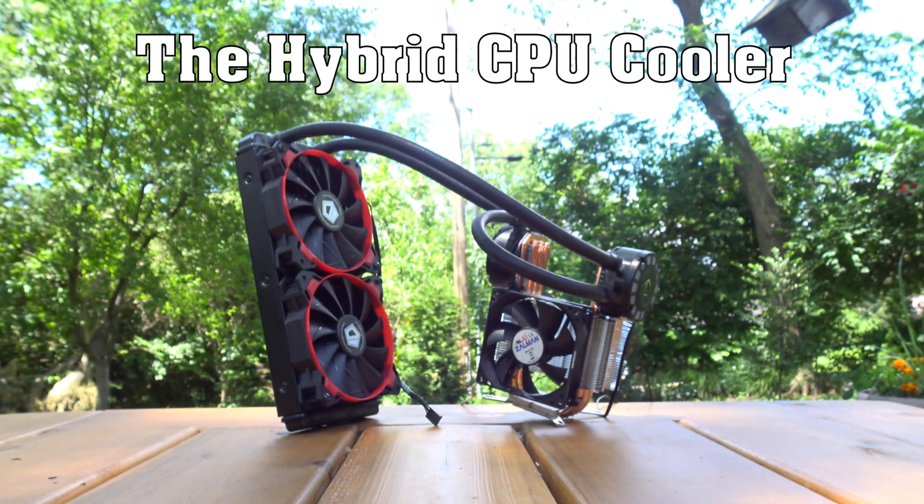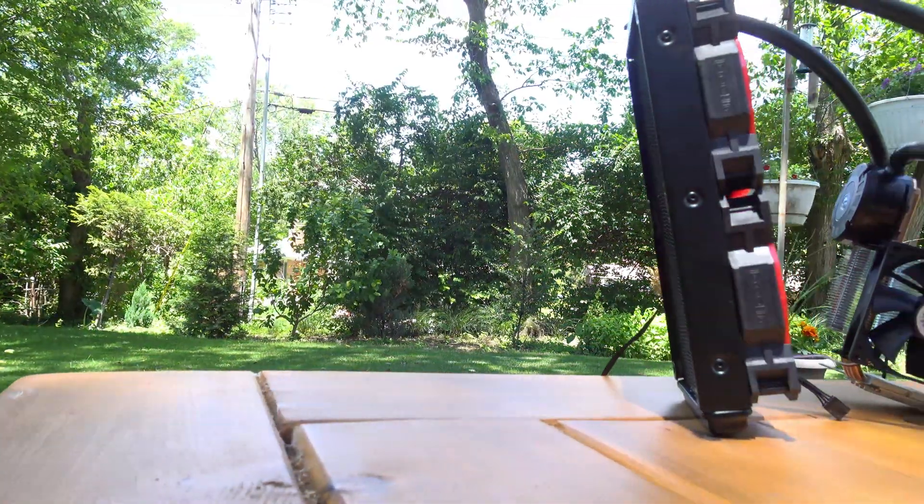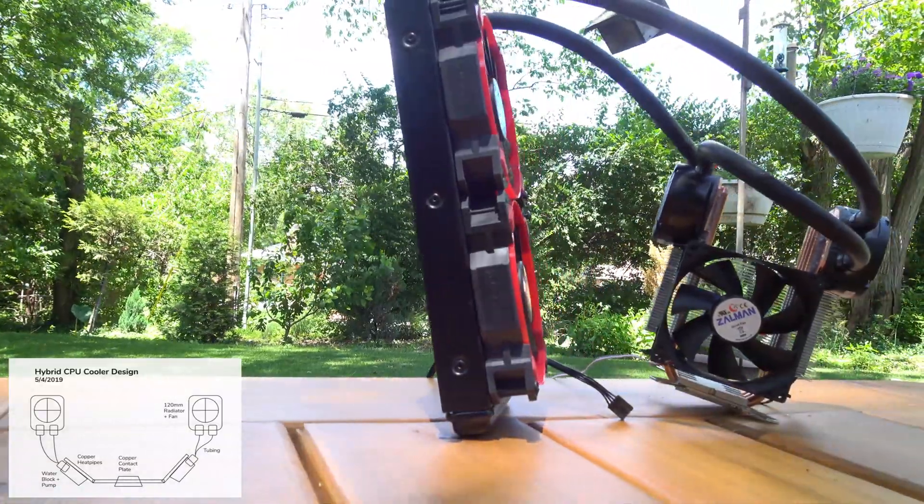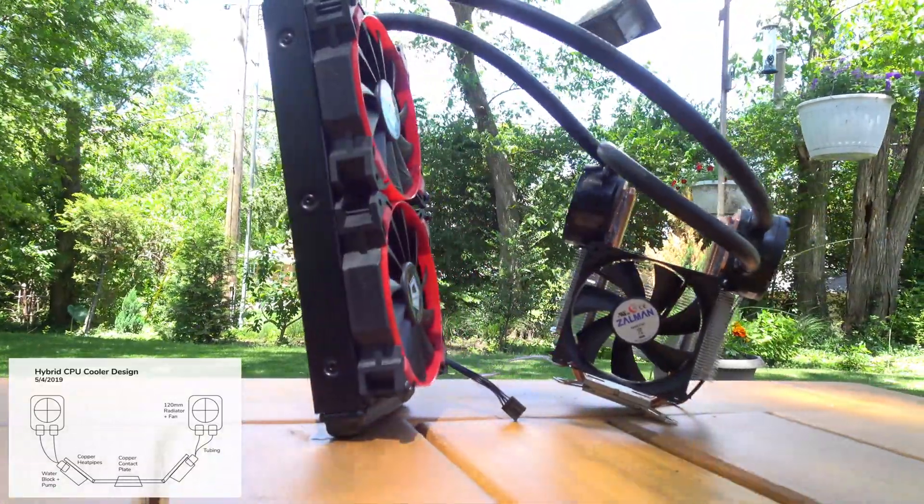Welcome! This is MCG Tech with a custom hybrid CPU cooler. I designed this cooler with the intent of taking advantage of the strengths of both water and air cooling. I wanted to incorporate copper heat pipes to include phase change cooling.